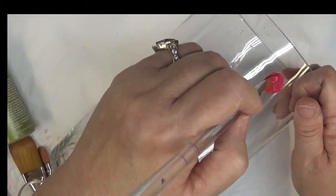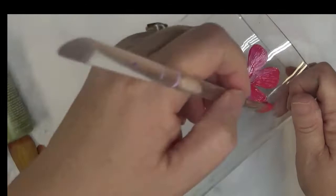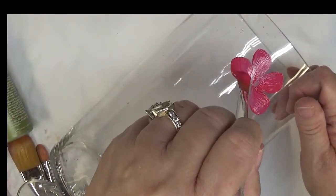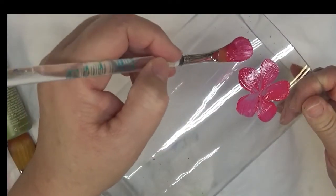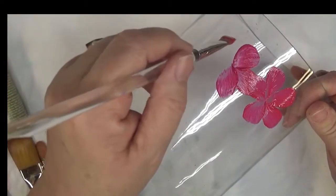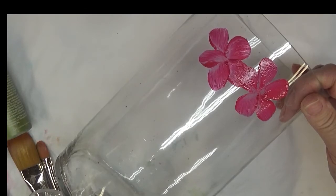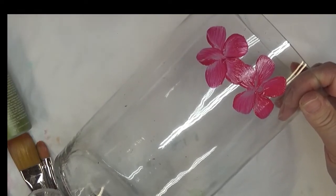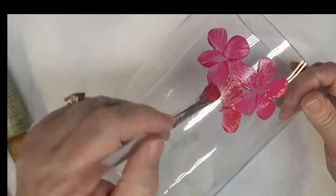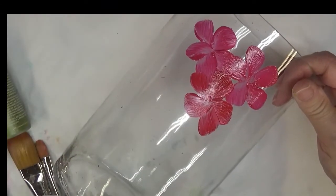I'm going to start with the smaller number 10 filbert brush and do some smaller versions of this flower. Basically I'm just pressing and then pulling up, turning the brush also, then pressing and pulling. I'll throw in one with the red in it — it's the magenta and the red mixed together.